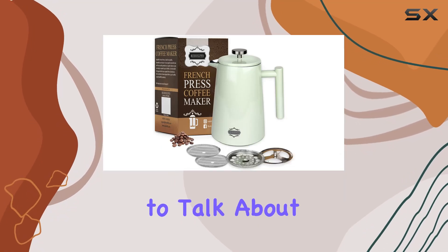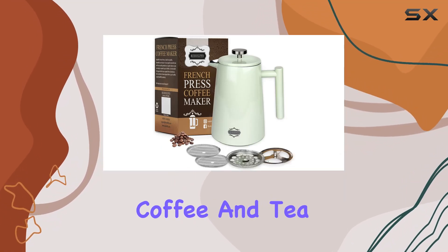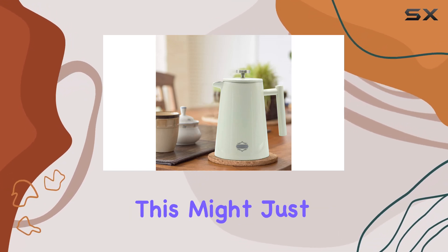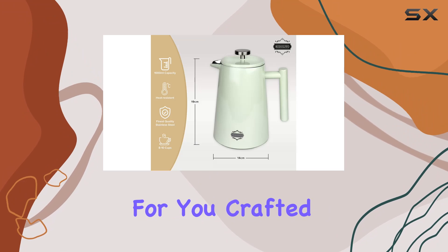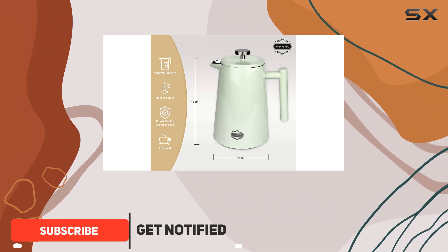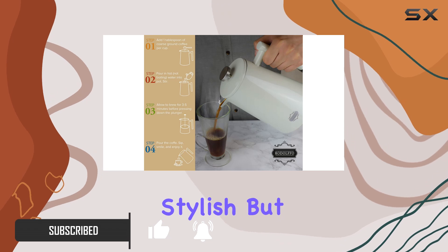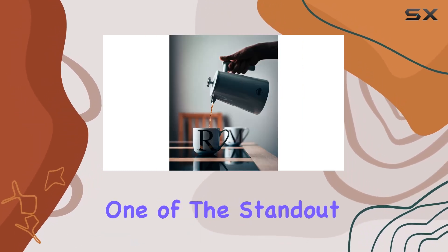Hey everyone, today I'm here to talk about the Rodolfo French Press Coffee and Tea Maker. If you're looking to elevate your coffee brewing experience, this might just be the tool for you. Crafted from premium stainless steel and featuring a vacuum insulated design, this French press is not only stylish but also highly functional.